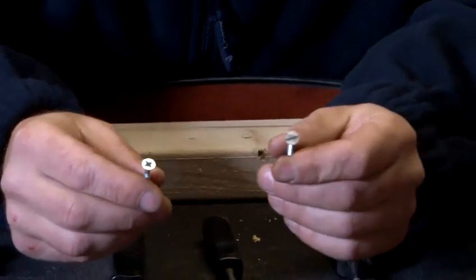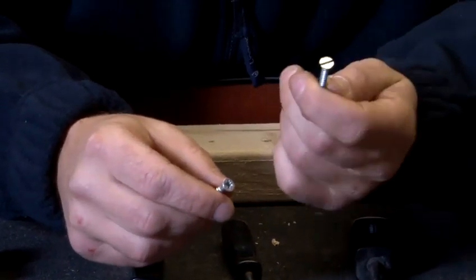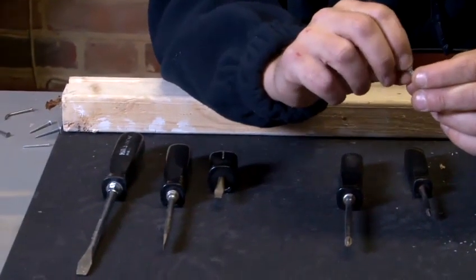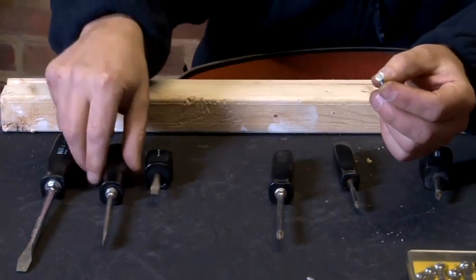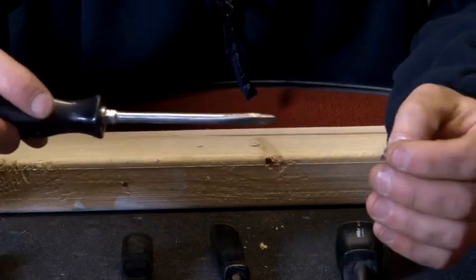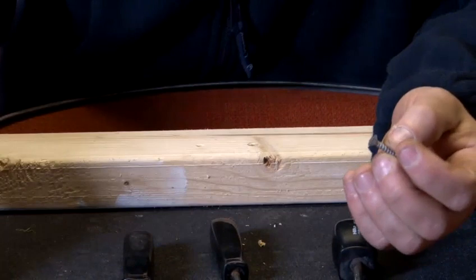There are two different types of screw: a flat head screw and a posi-drive screw, also referred to as a Phillips screw. In this demonstration, I'm going to show you how to screw a flat head screw using a flat head screwdriver. Choosing the right flat head screwdriver for the right flat head screw is quite important, partly because these strip quite easily — when the screwdriver slips on the top of the screw, it can break away the metal within the screw, making it much more difficult to turn the screw in.